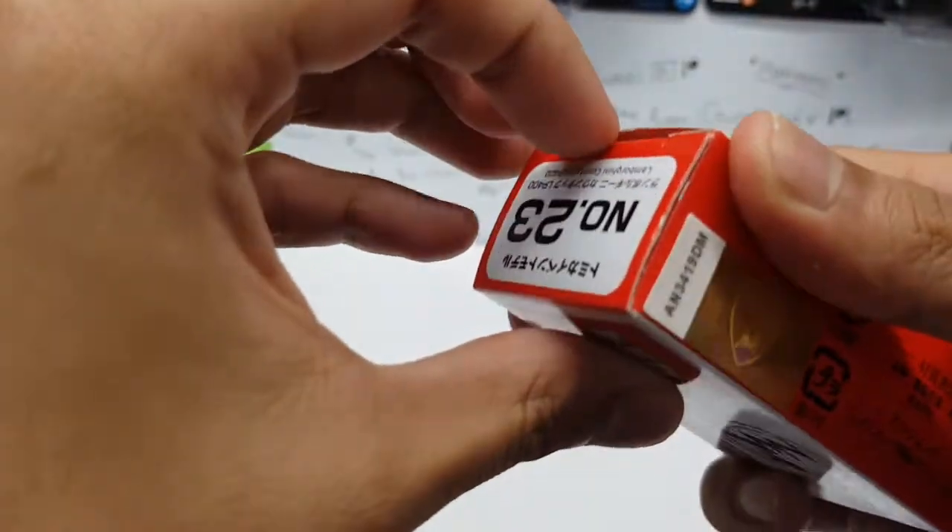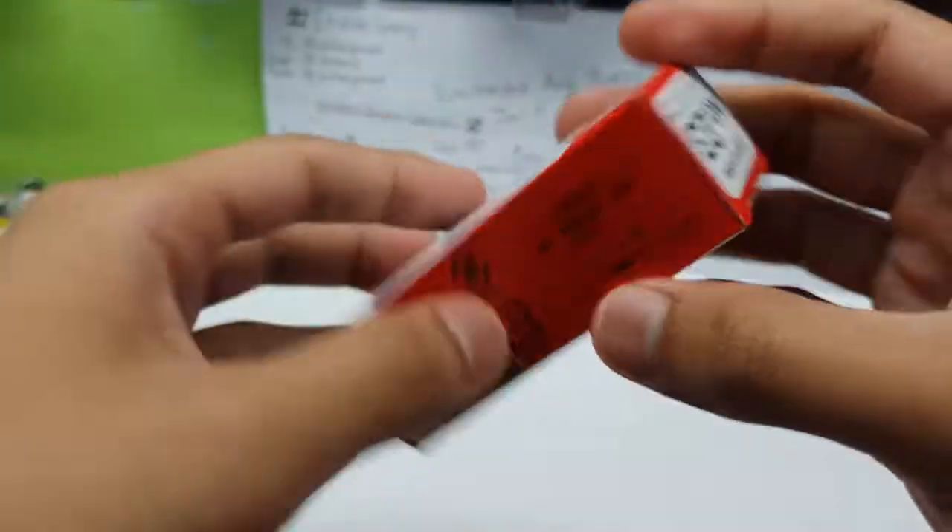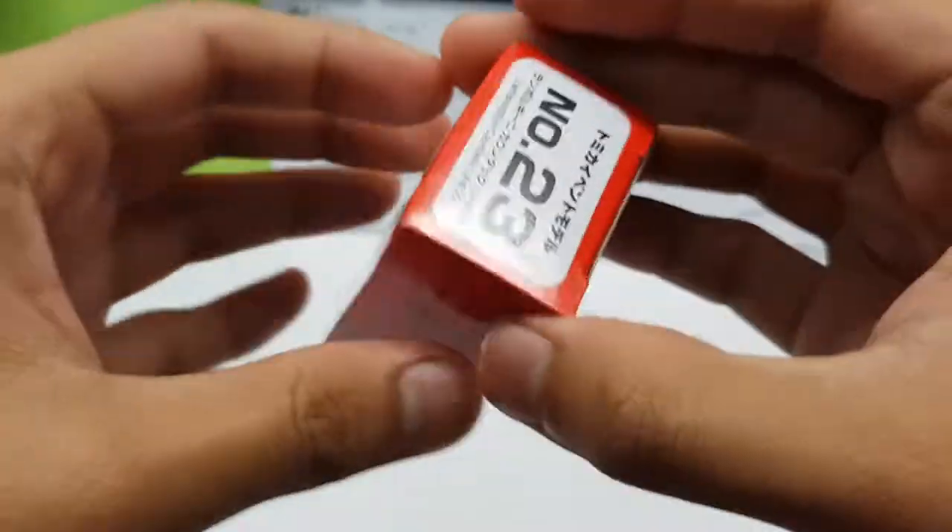Hey! How are you? It's your boy Jyfta here, back again with another review, and today we're gonna review another Tomica Event model.